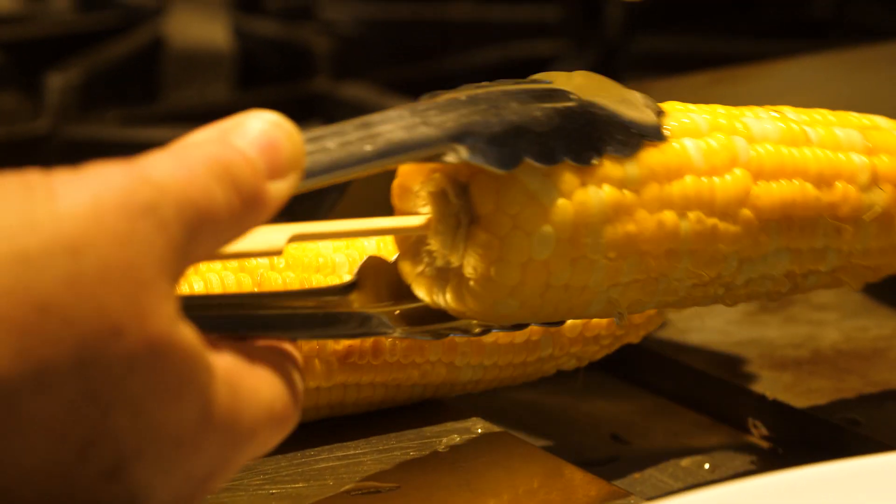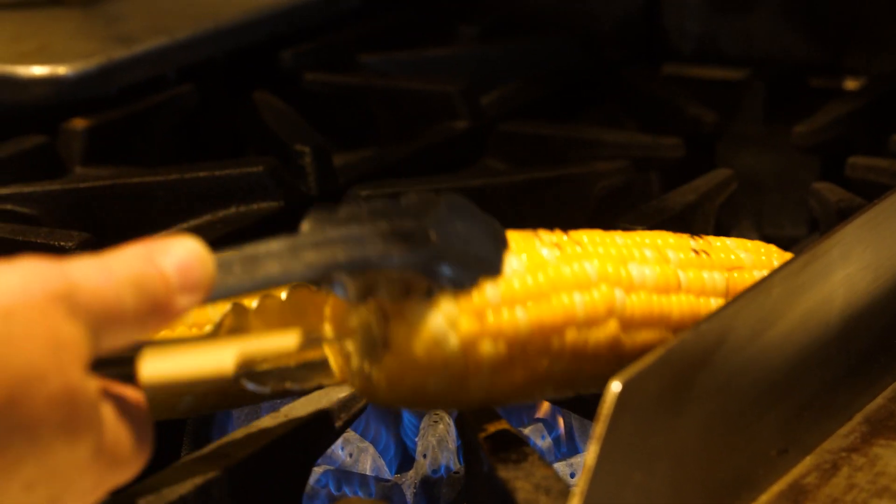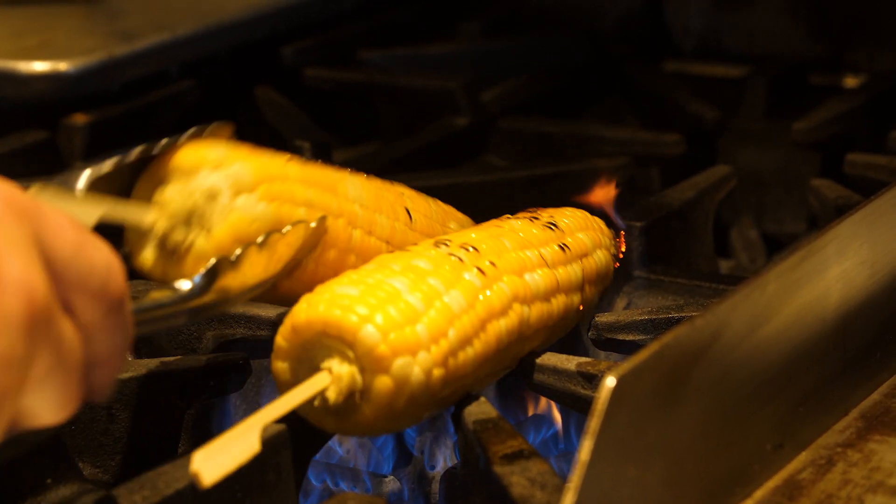And if you don't have a flat top or a grill, we can toast it right over an open flame. You can see it doesn't take much time at all to get a little bit of char on that corn, and that's going to help develop that sweet flavor.